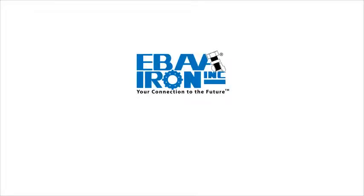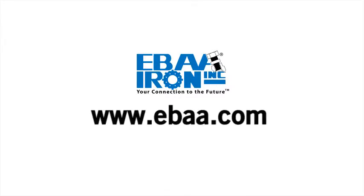For more information and to see all of IBA Iron's innovative products, go to www.eba.com.